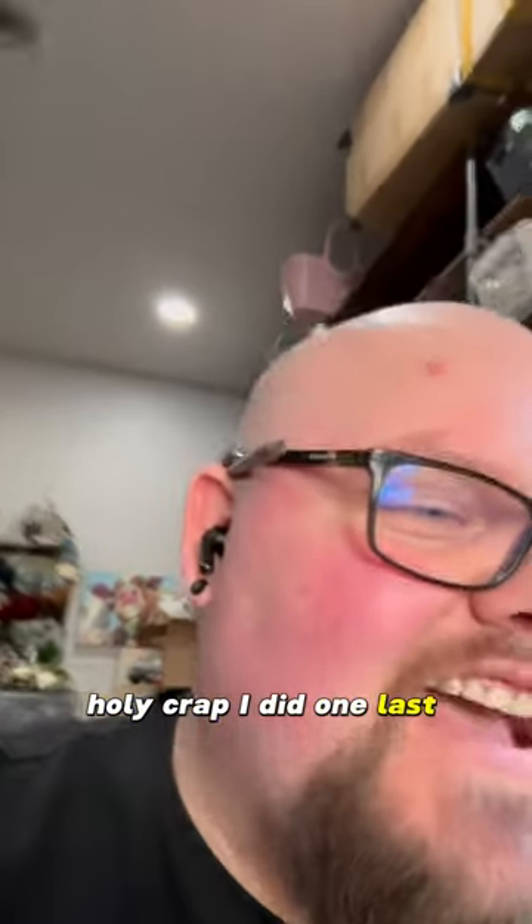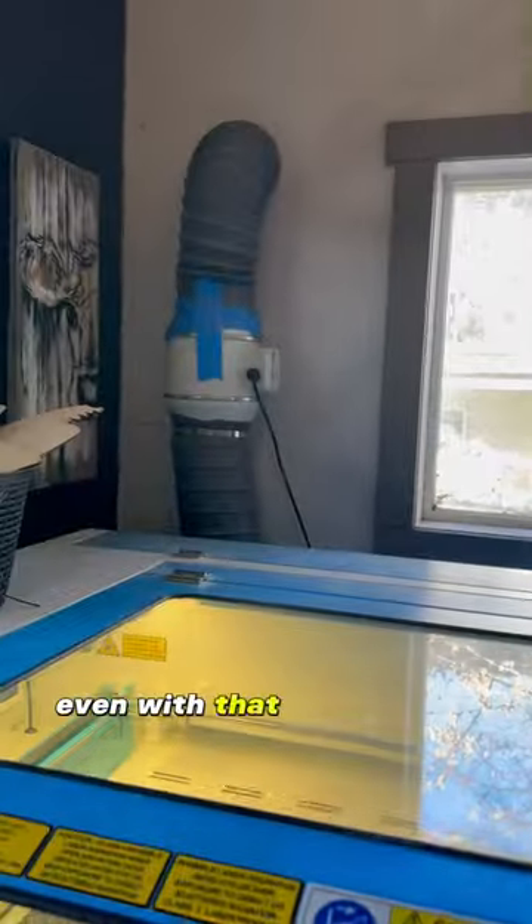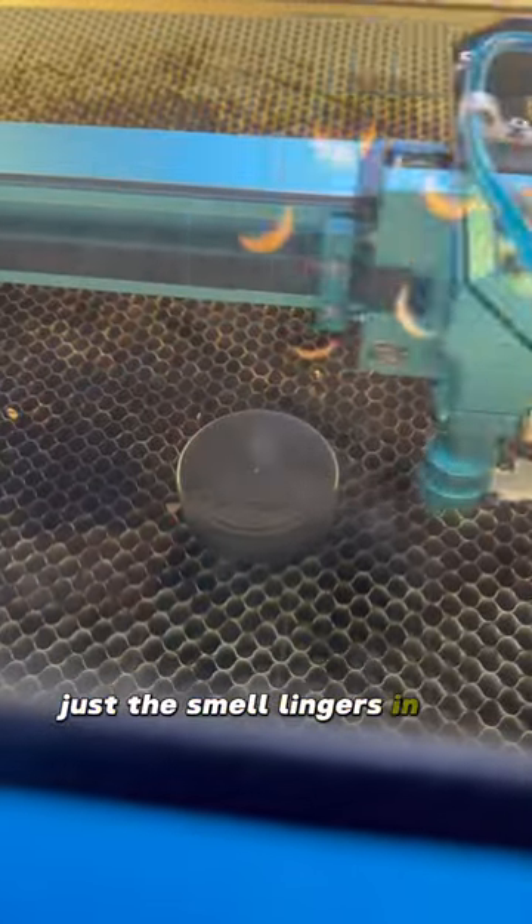I did one last week and it wasn't that bad, but today it's like — holy. Just engraving away, and even with that big exhaust fan the smell just lingers in my nostrils.